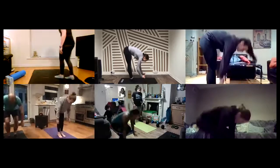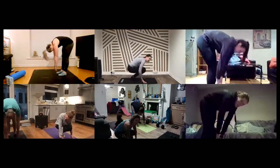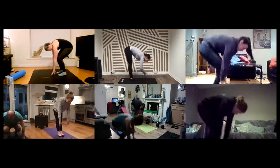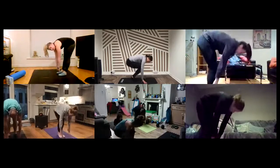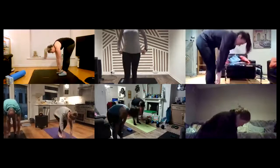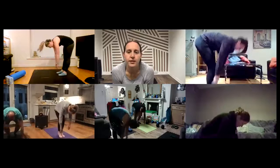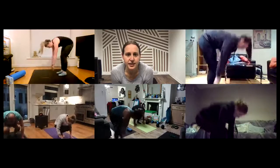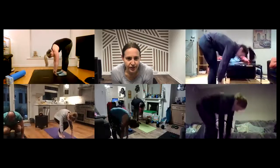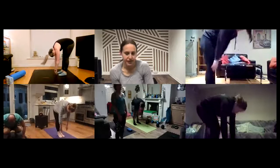So just give yourself 10 reps here. It's important that we lock out those knees at the top. Lovely. Really nice. Looking good. We've got some fingers nearing the floor.